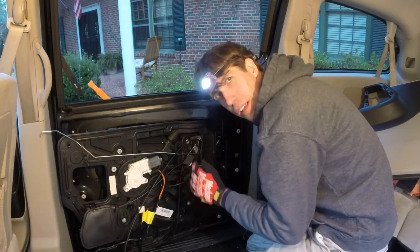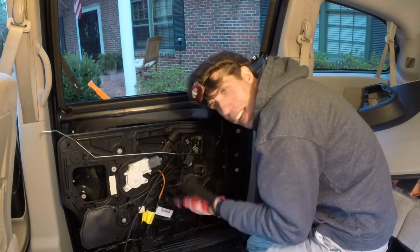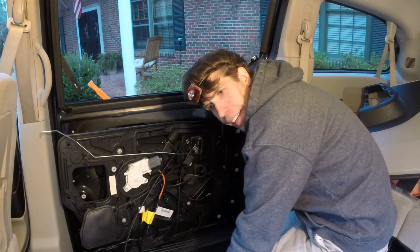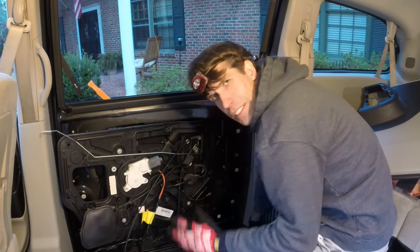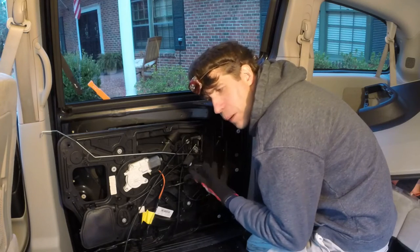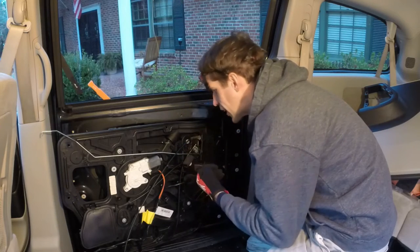I almost forgot to put something in, which fortunately I caught before getting it all the way in there. Now that's all secured. Getting the regulator back up in there is probably as hard as what we just did. After a lot of fidgeting and frustration, once I hit the right spot it slid right up like it was supposed to. I don't know why it was so hard, but it took me probably an hour — don't give up, you can do it.